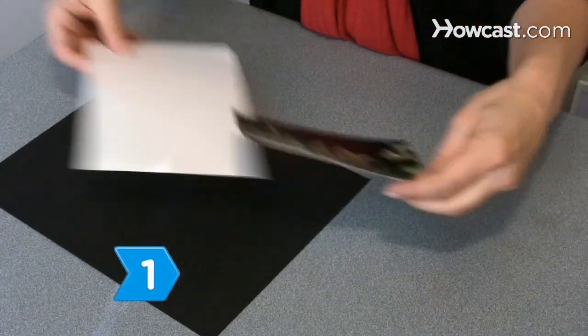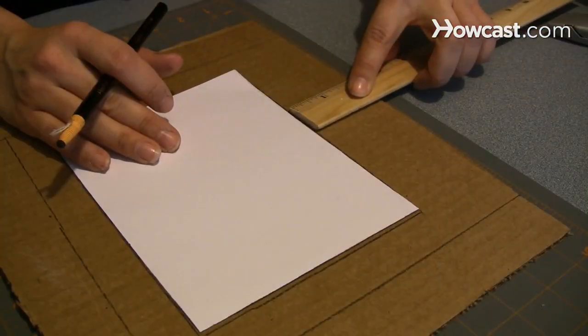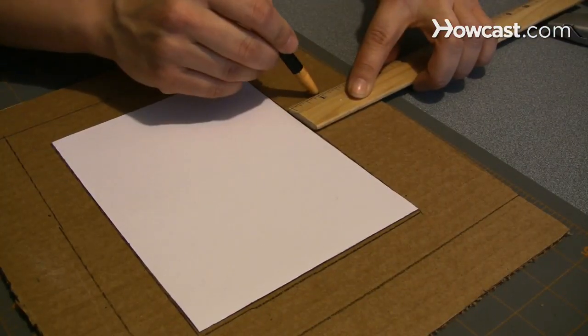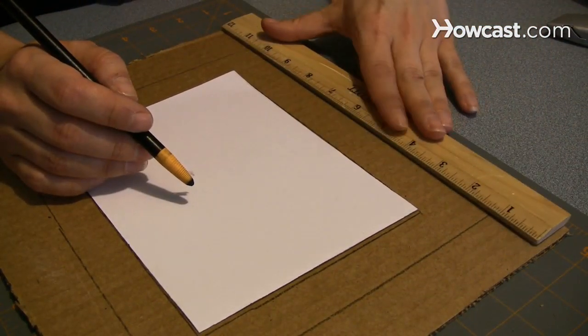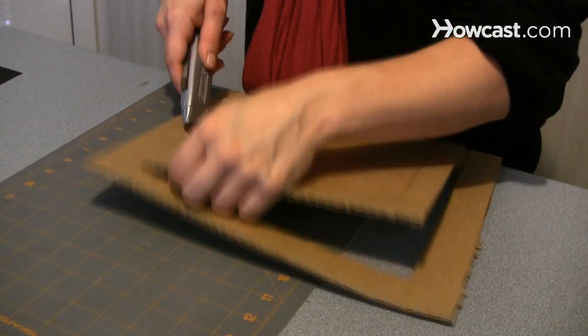Step 1. Select a piece of heavy cardstock that is larger than the picture you wish to frame. Trace the shape of the cardstock onto a cardboard or plastic sheet that is the same size as your mold and deckle, allowing for an extra inch on each side. Cut out the shape using your craft knife.